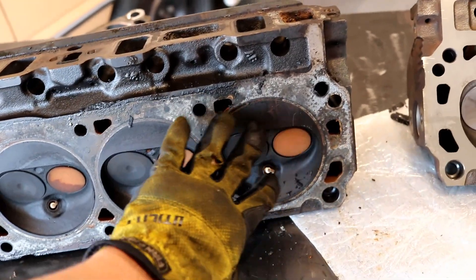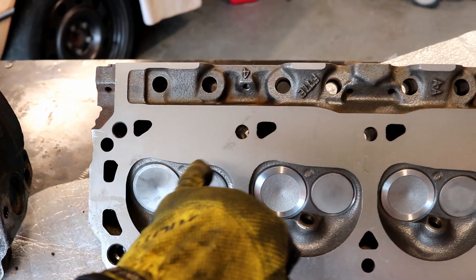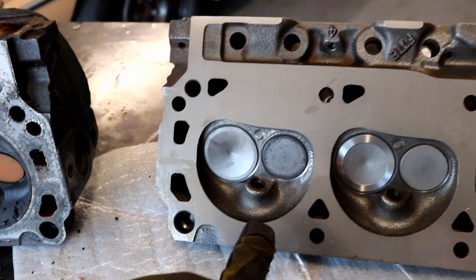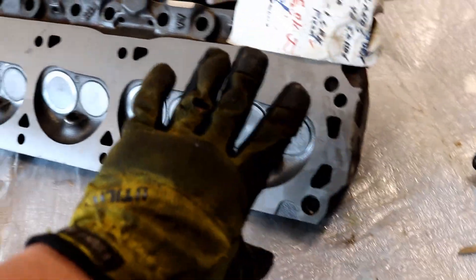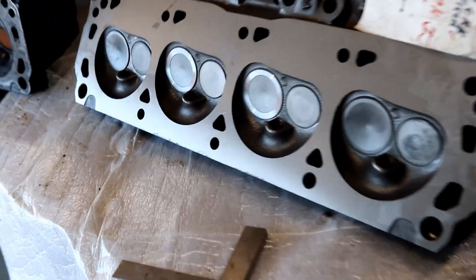These D80E heads have about a 69cc combustion chamber. As you move over to the GT40P heads, this might be a little bit of a byproduct of just the machine work, but you see that kind of dip — that shape — whereas on these it's a nice square cut. It kind of hugs the valves a little more. It ranges anywhere from 58 to 61cc combustion chamber. I'm going to say we're probably right at about 60cc. Since they only decked a minimal amount to get a nice flat surface, worst case scenario I was on the high end — but about a 9cc smaller combustion chamber.